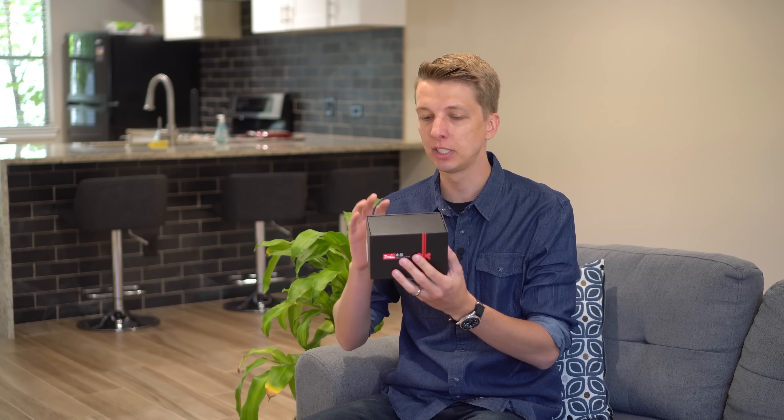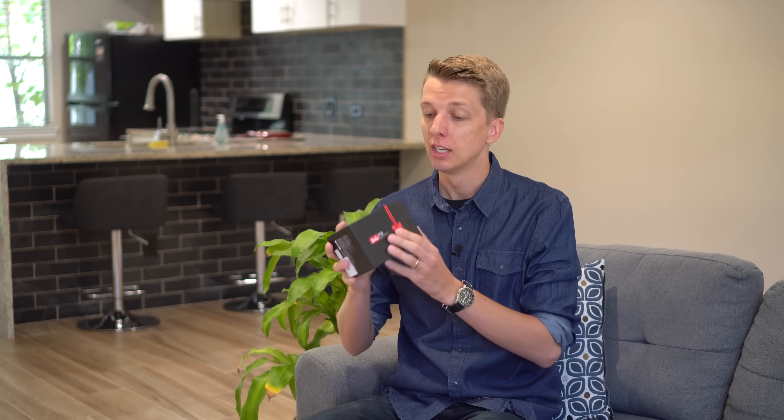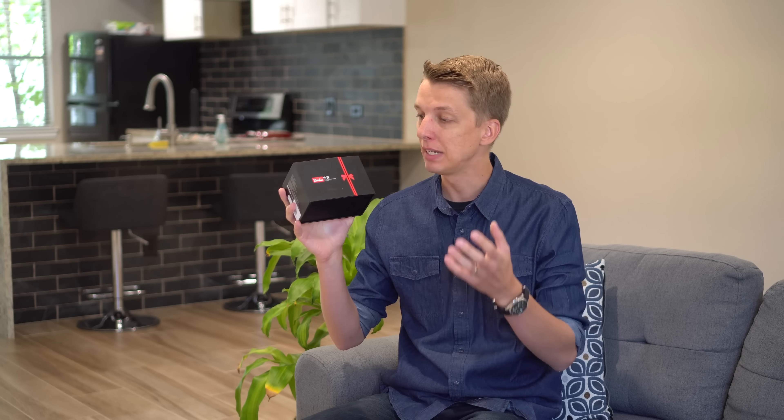Hey guys, so today I am checking out another cheap Chinese lens. This one is from Zonlai, which is a brand new Chinese company that I've never heard of, but they were gracious enough to send me this lens for review, so we're gonna check it out.